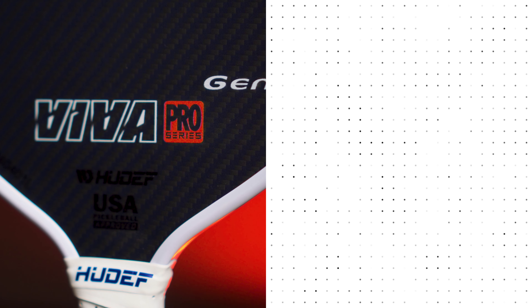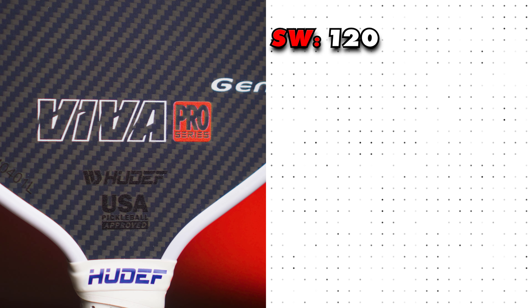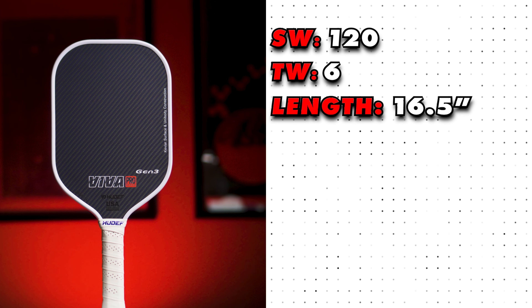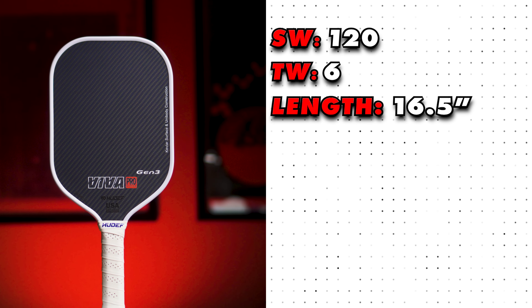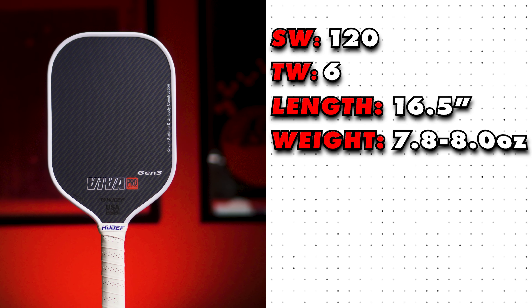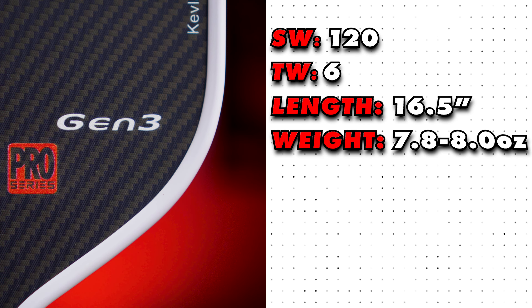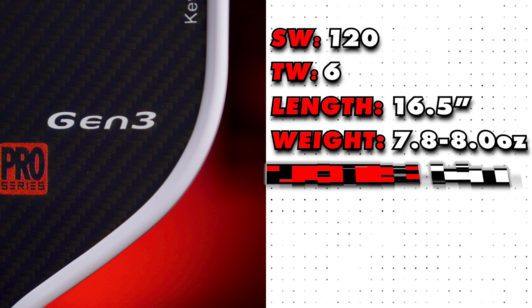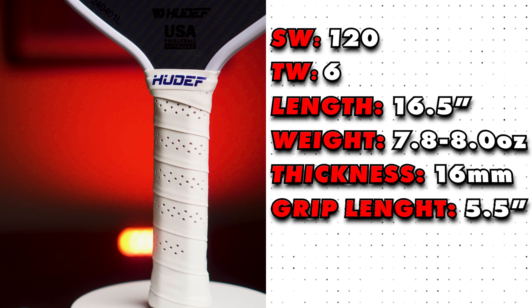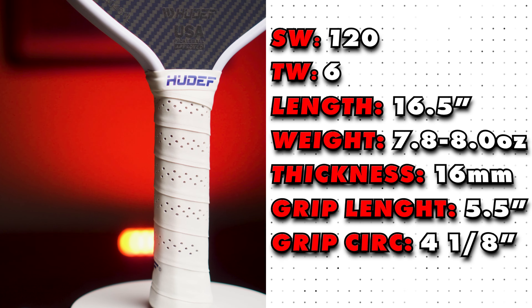Let's break down the detailed metrics. The swing weight of this paddle is 120, which contributes to that powerful feel. Twist weight is 6, adding to its stability during off-center hits. The paddle length is 16.5 inches — it has a flat top edge, traditional elongated paddle design. The overall weight is 7.8 to 8.0 ounces, which is pretty average, but with that slightly higher swing weight it's definitely substantial enough for hard drives and serves. The thickness is 16 millimeters, providing a good balance of power and control. The grip length is 5.5 inches and the grip circumference is 4⅛ inch, giving it a comfortable and secure feel in the hand.